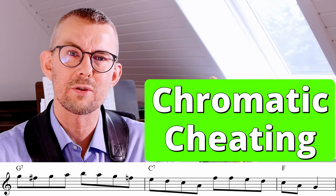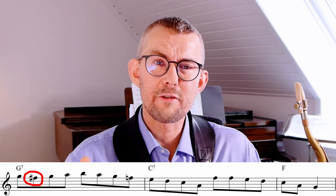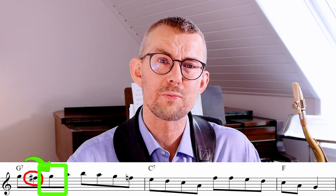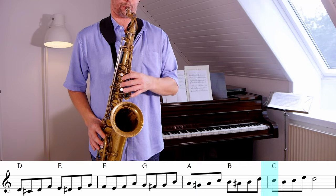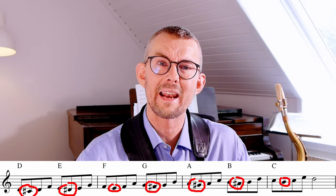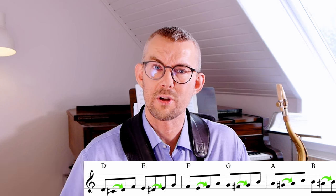Another great feature Coltrane uses is adding a chromatic approach note under the tone he's going to. The F-sharp in this line is leading towards that G on the G7 — it's a really nice way to emphasize the G going up that scale. Try playing this exercise where you're playing a chromatic approach note from below and adding an enclosure — the diatonic enclosure encircles the next tone where you're adding an approach note.